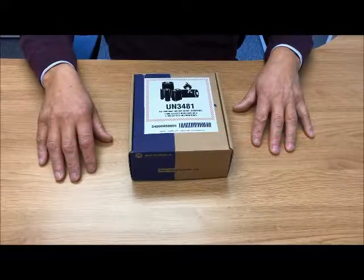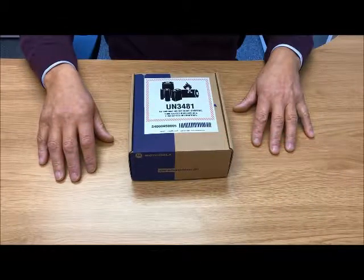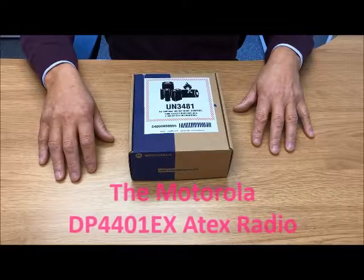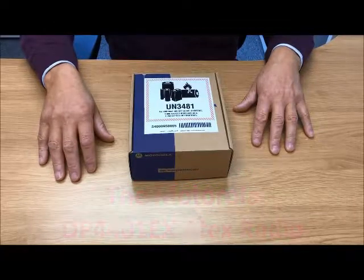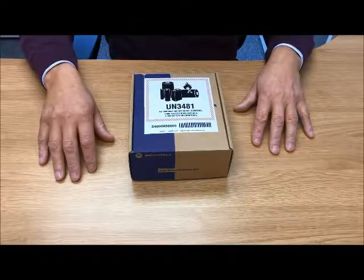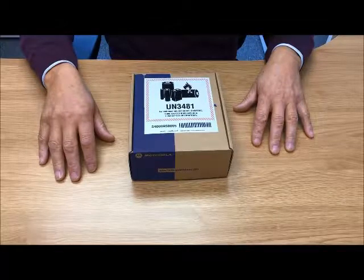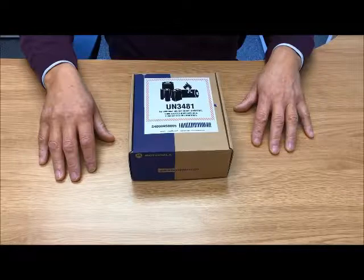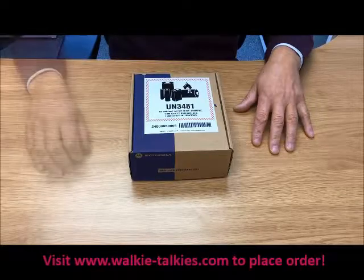Welcome to the Walkie Talkie Take. We're here today to unbox the Motorola DP4401EX ATEX radio, which is the popular radio that takes over from the GP340 and the various other ATEX high tier radios. Let's get straight into it.